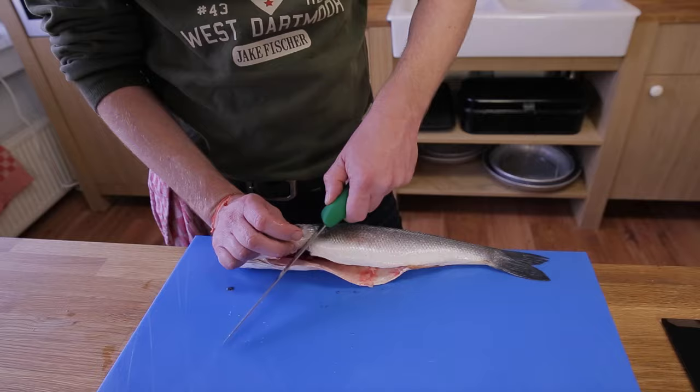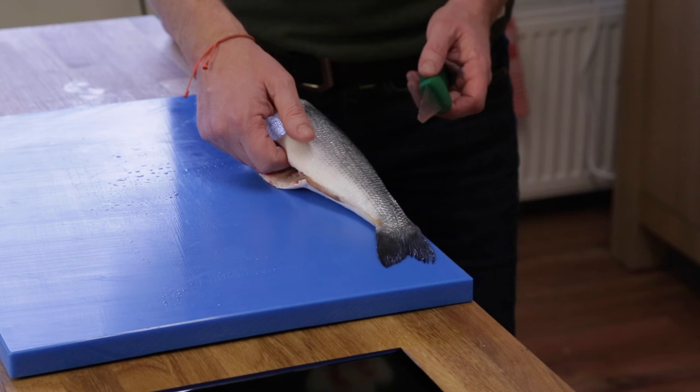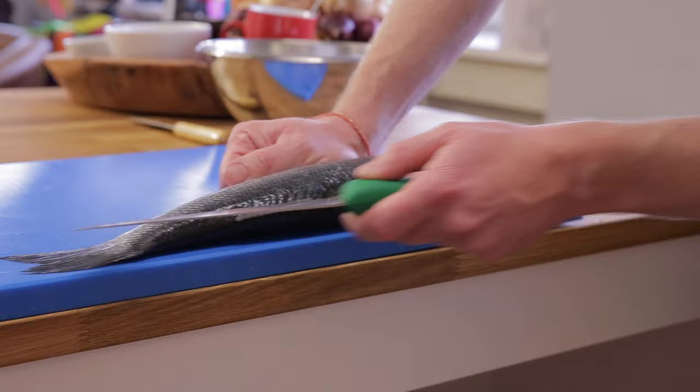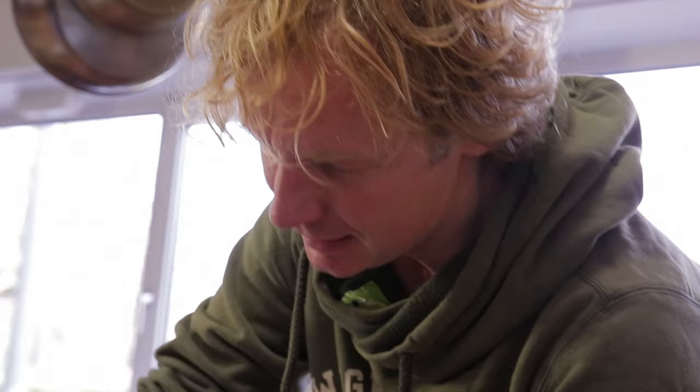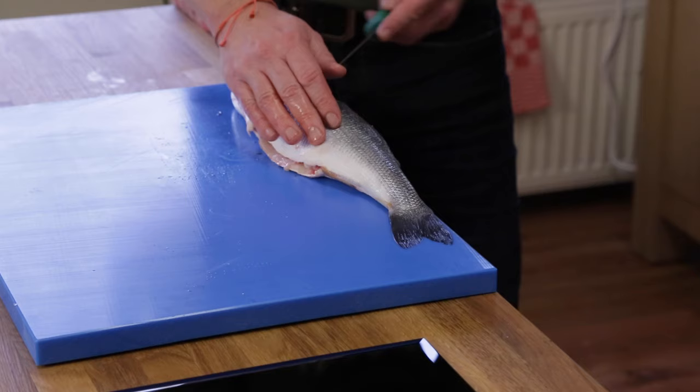Just behind the front fin we're going to cut the fish from the belly side. We make this angle to the top of his head. I put my hand into the empty belly of the fish and hold it firm. And we start cutting horizontally into the fish — take your time to practice.